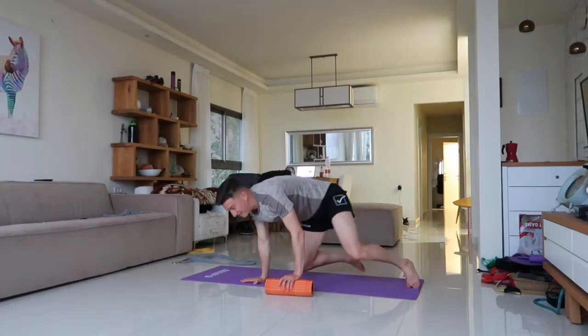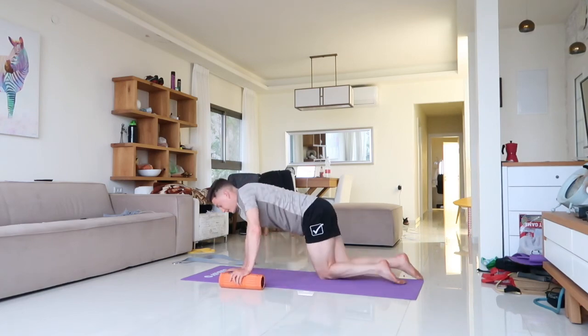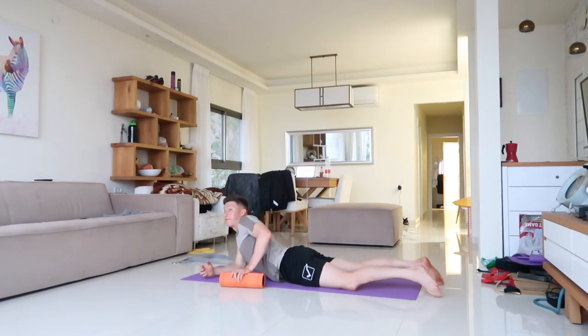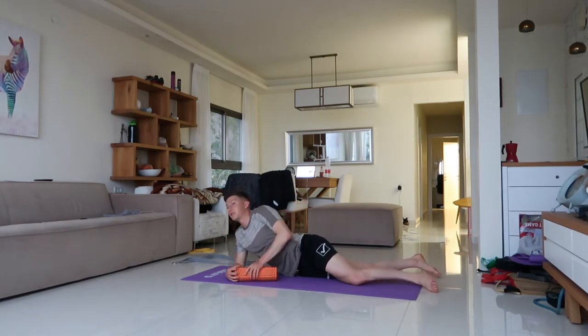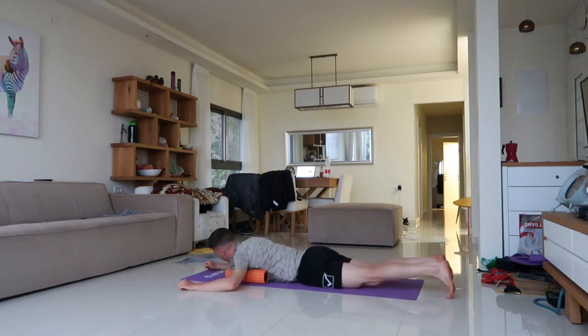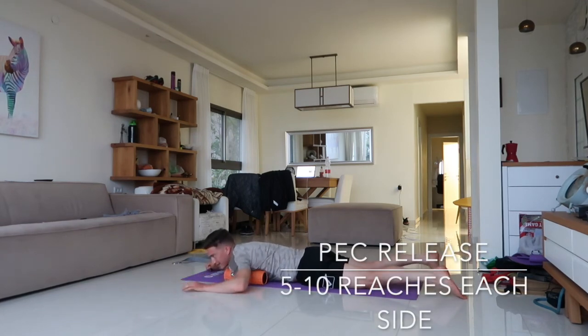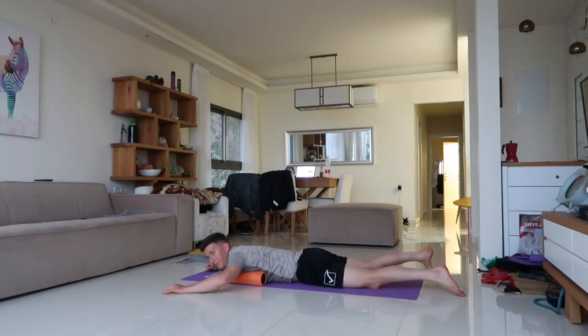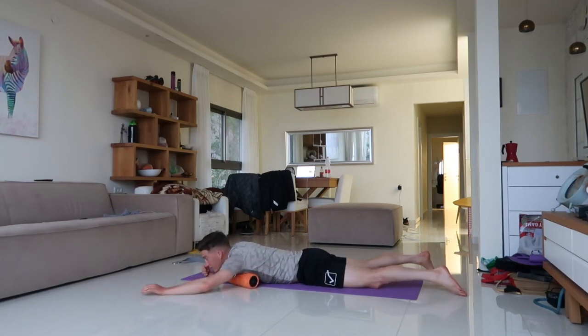Next we're going to hit the chest, which gets very tight especially if we're sitting all day. Lay flat on your stomach, put the foam roller where the shoulder meets the chest. Keep that arm on the ground and reach up — find the tight spots, scrub around, and release the chest region. Feel into the body, feel into the roller.